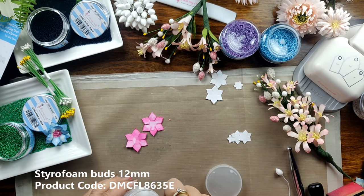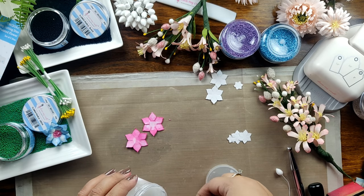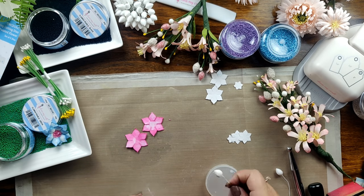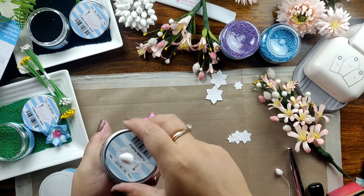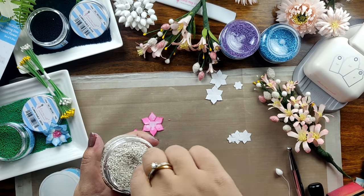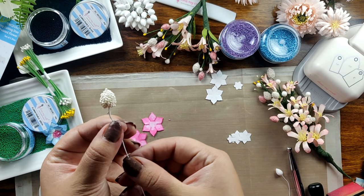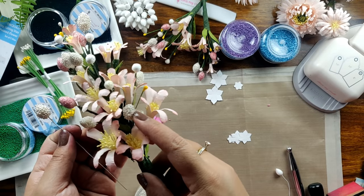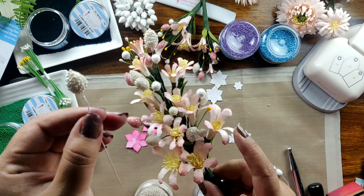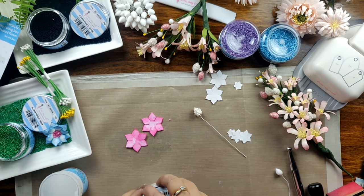But I would like to show you a different way of creating a flower center. I have taken a 12mm styrofoam bud. I am directly dipping it in the Ultimate Craft glue jar and now I am dipping this bud, along with the glue on it, into my white flower pearl jar. Here you can see how beautiful these styrofoam buds look with the flower pearls on them. I have used these buds to make a flower spray.